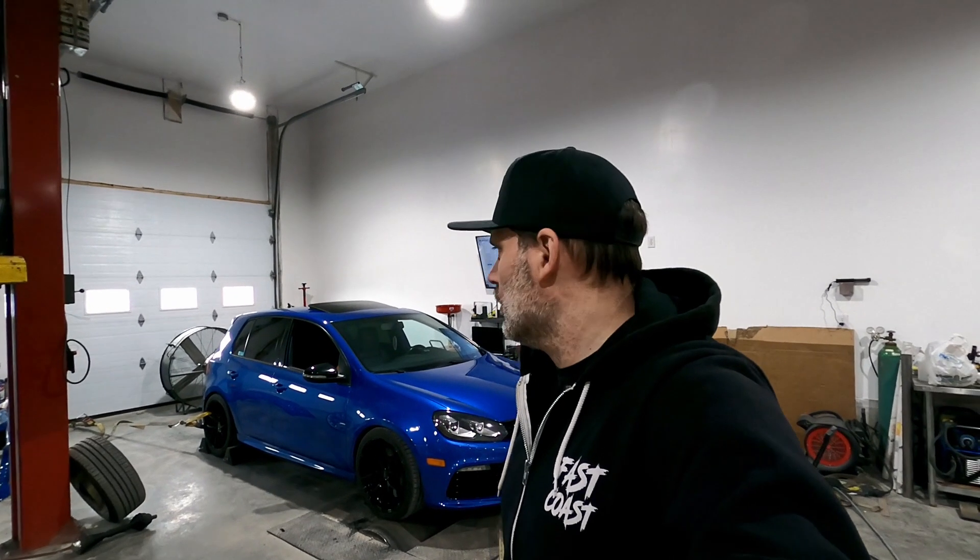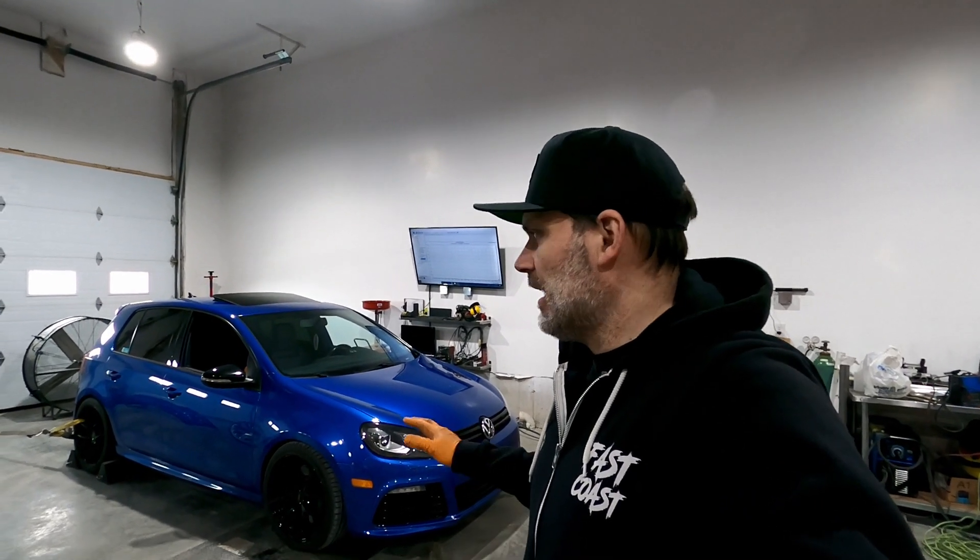We've got this MK6 Golf R in for a dyno comparison. It isn't completely stock — it has an Integrated Engineering intake and a full turbo-back exhaust, but no software. The plan is to do a stock run to see what it makes with the current bolt-ons, then upgrade the fuel pump to enable APR Stage 2 Plus software, which requires an intake, high-pressure fuel pump, and turbo-back or downpipe.